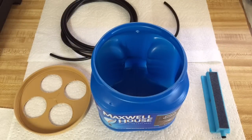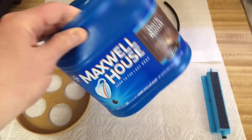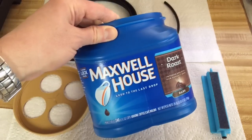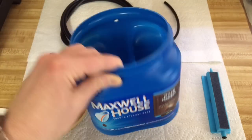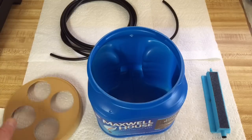I'm going to demonstrate how I made a hydroponic container from a coffee can or a coffee container. This is a deep water culture system — very inexpensive basically.